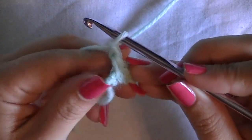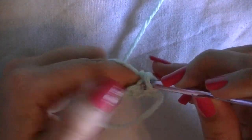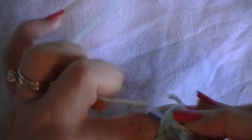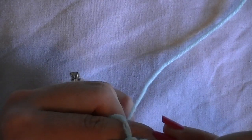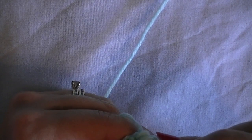Chain one, turn, and single crochet in the first single crochet, then in the second, and continue single crocheting on top of each of the previous single crochet until you get to the end. Then again chain one, turn, and start again until you have a total of eight rows, and then we will measure to see if it equals two inches.